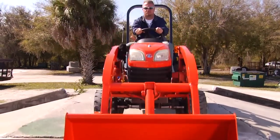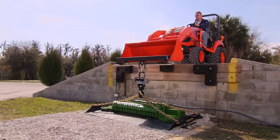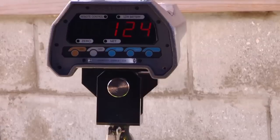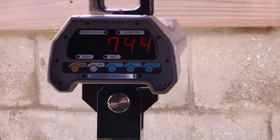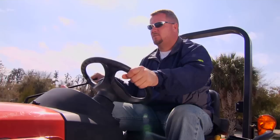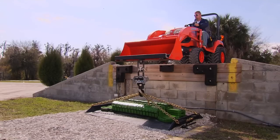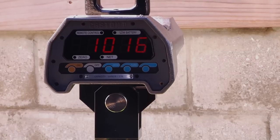The operator will engage the lift lower lever. From the readout, you can see the Kubota BX tractor exerts only 748 pounds of breakout force, and when the operator rolls back the bucket, the Kubota can only muster 1,016 pounds of force.